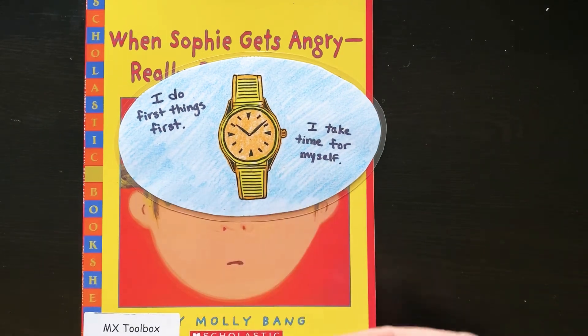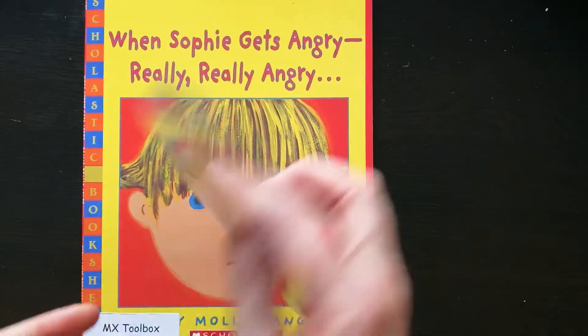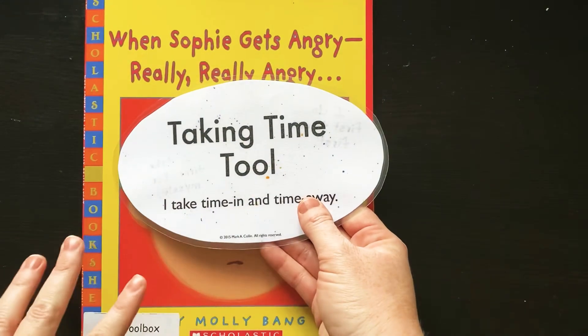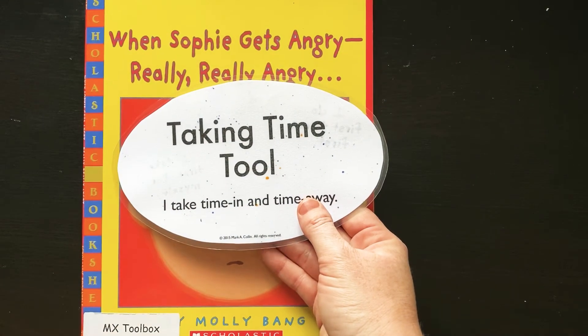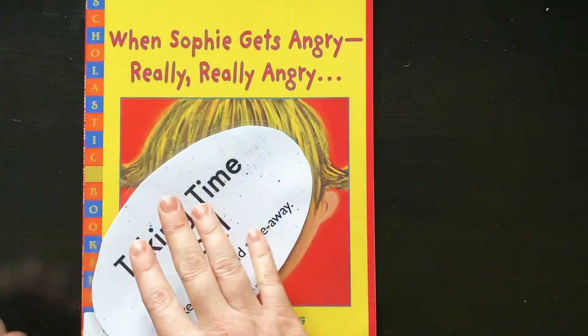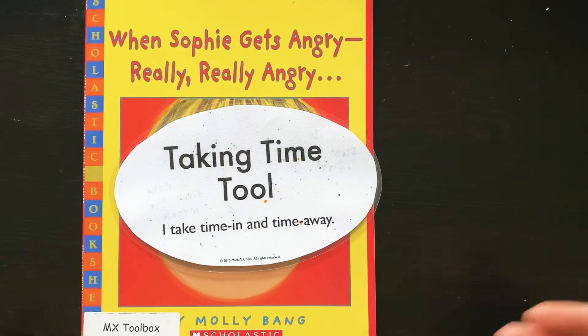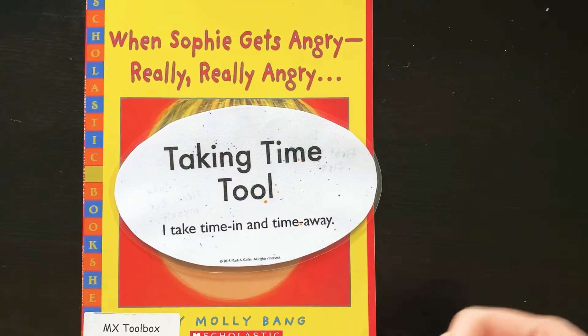It doesn't really matter what time it is, because when we're talking about taking time, it doesn't mean you're taking an hour and 22 minutes and watching that on your clock. It means you're just taking any amount of time that you need to calm and reflect and come back to yourself.